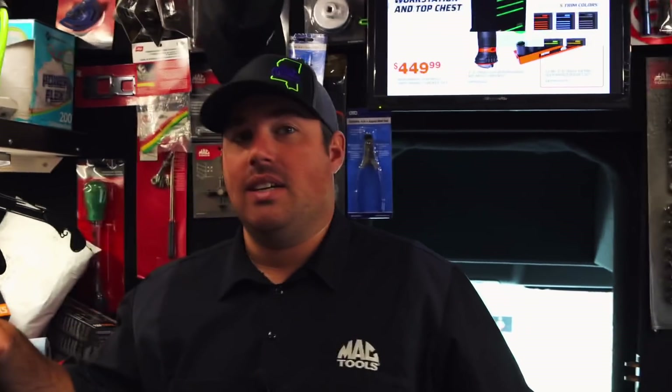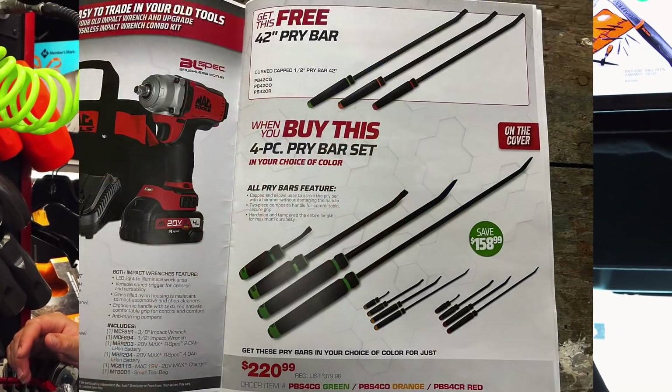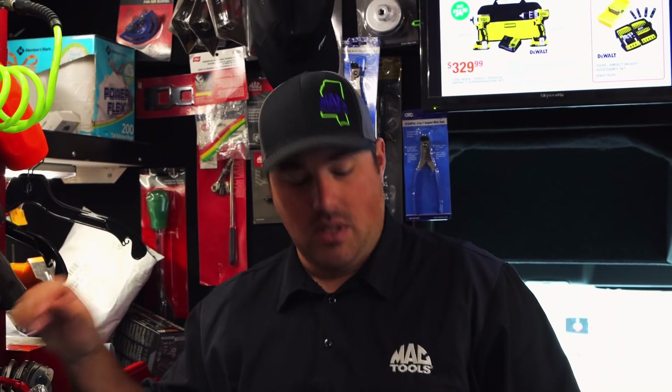I did the flyer video and it looks like the pry bars are the buy of a century in there. Of course the impact bundle is a good deal, but that's the mid-torque half inch, I believe. And then the regular 3/8s. The book didn't show what lengths the pry bar — is it like an 8, 12, and 24, or something like that? Yeah. That's a good deal, but somebody commented on there — the one that you get free is normally like a hundred and sixty bucks by itself.